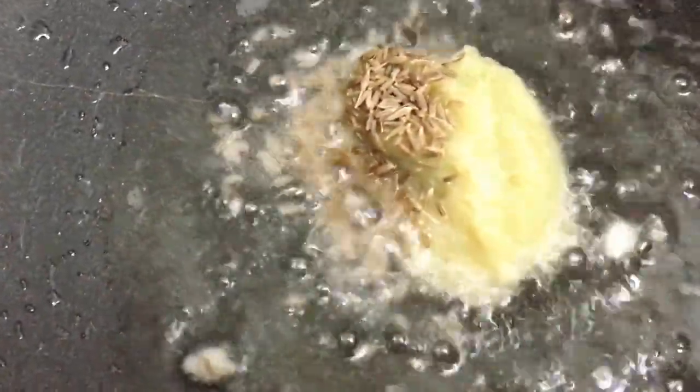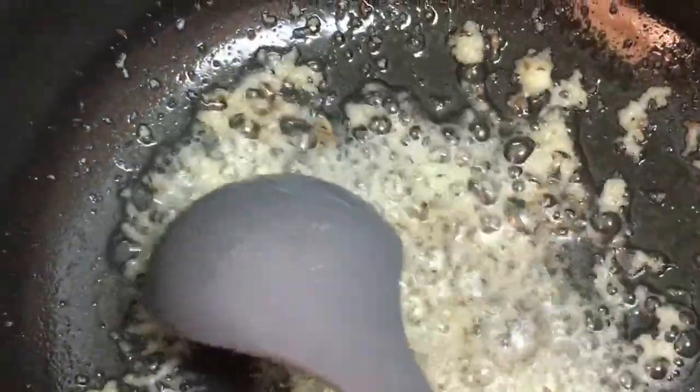I'm also adding salt to taste and half a teaspoon of garam masala. I've heated about four tablespoons of oil in a pan, and once it's hot, I'm adding the ginger garlic paste and cumin seeds. We're going to sauté until the raw smell of the ginger garlic paste is gone.